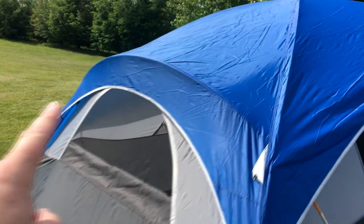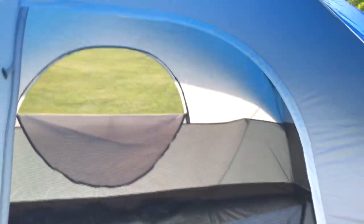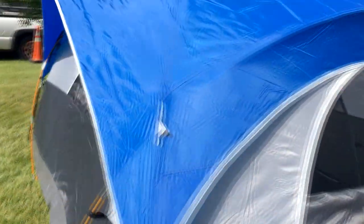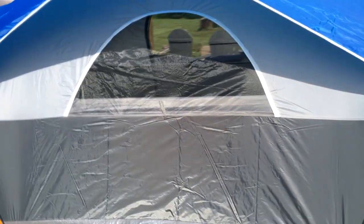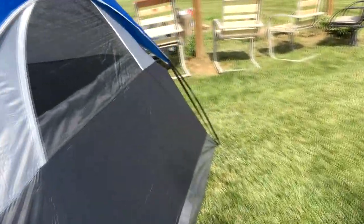Blue rainfly on the top. We've got poles here that go around the side to hold that out, and black poles that crisscross in the middle. The blue rainfly comes down and hooks on the bottom, then we've got another pole that goes through the middle there to hold that up. Screens all around — one in the front, one on each side, and one in the back. Now let's go on inside and see how big it is.